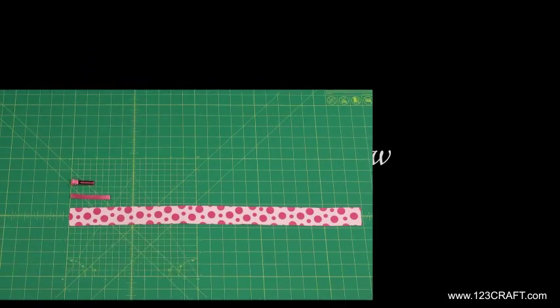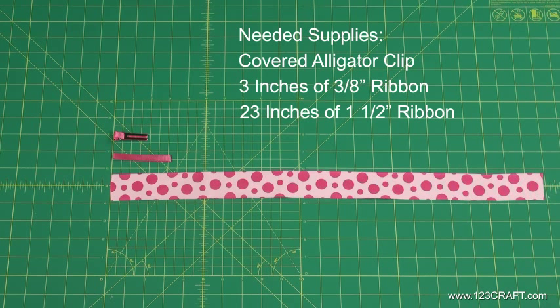How to make a pinwheel bow, version 2. Prepare the necessary supplies to make a pinwheel bow.